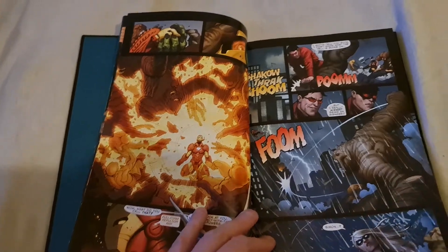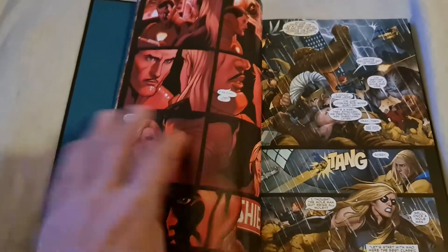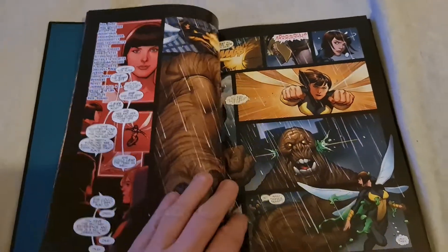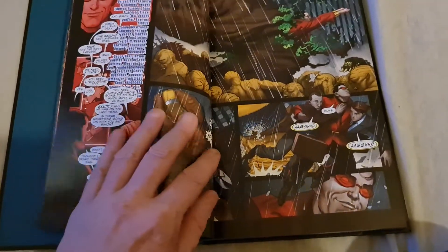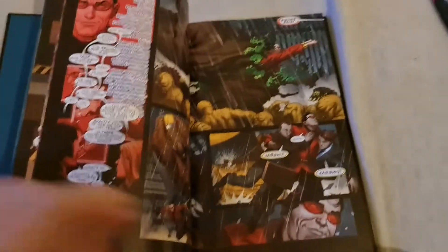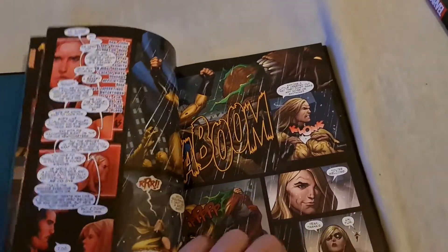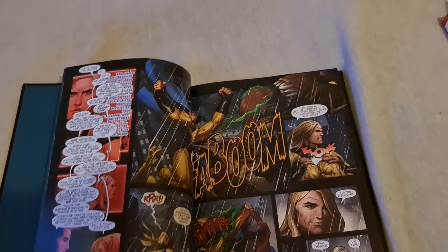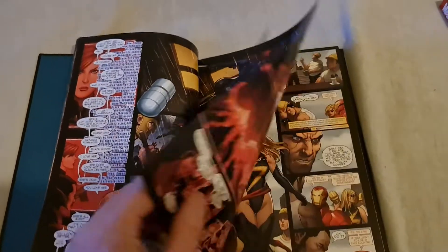Batman, Superman, X-Men, Avengers — Mrs. Marvel, the old Mrs. Marvel, Spider-Man, Justice League, and so on.